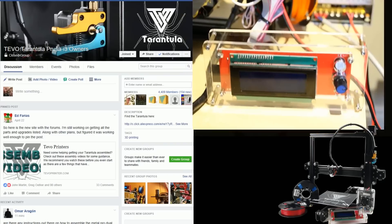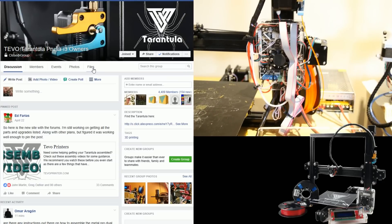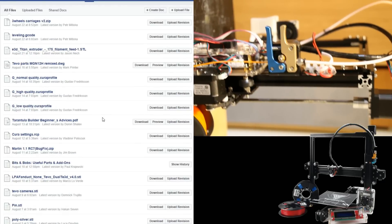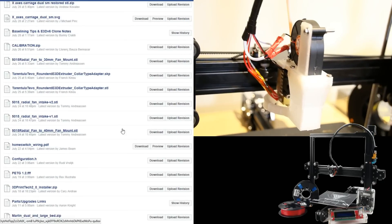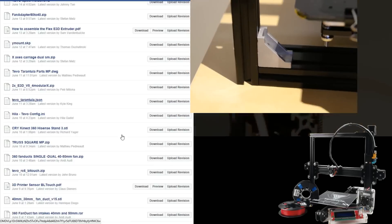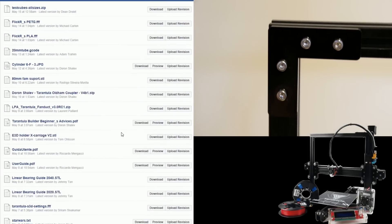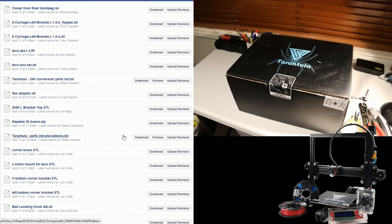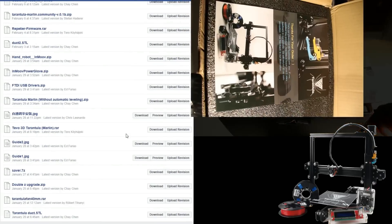The support for the TiVo Tarantula is outstanding. Their primary support method is via Facebook groups, and there is a Facebook group for both the Tarantula and the Black Widow. The community support around this printer is amazing — you can see all the files the community has added: improvements for the printer and slicer profiles for Simplify3D, Cura, etc. It's all in the group. Links to both of these groups will be in the description below if you'd like to check them out.